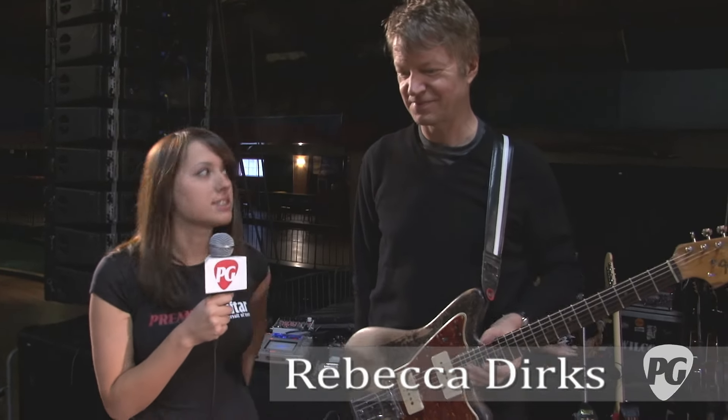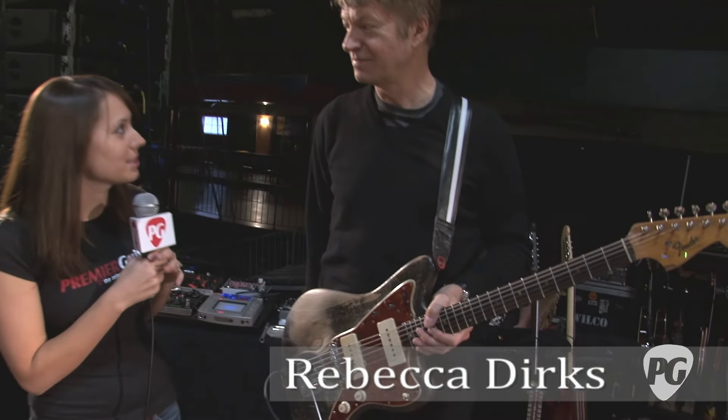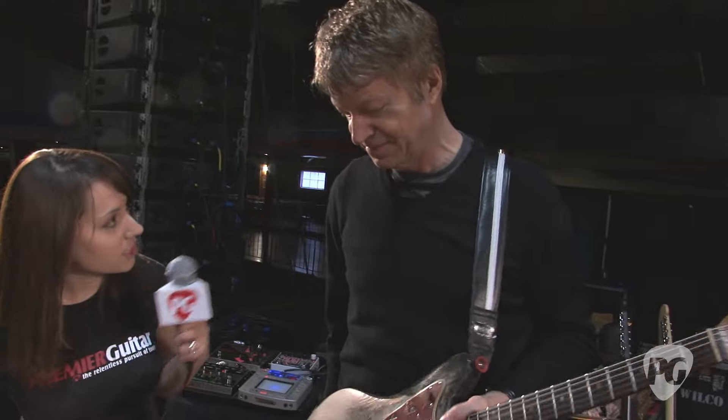Hey, this is Rebecca Dirks with PremiereGuitar.com. We're here talking to Nels Cline at a Wilco show, and we're going to check out his gear. Obviously, you're known for the Jazzmaster, so you want to talk about this one here?